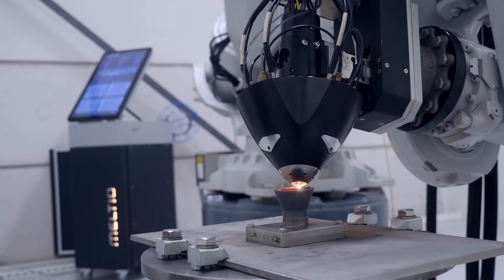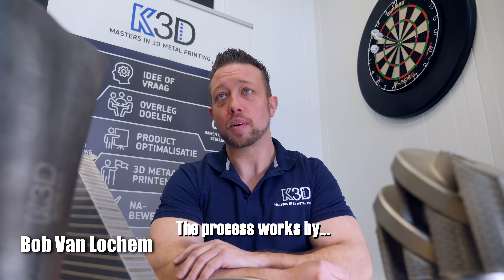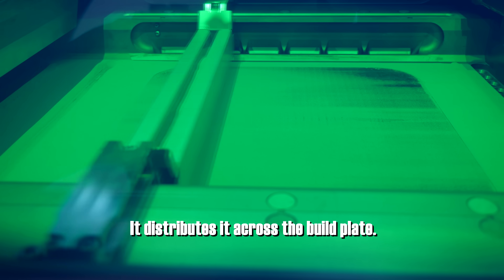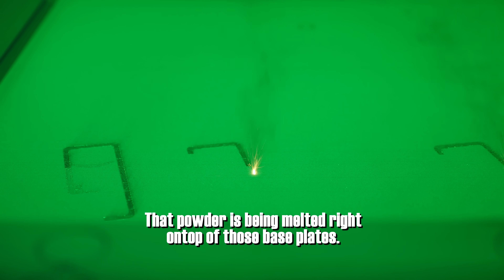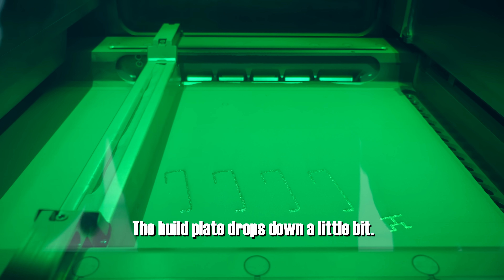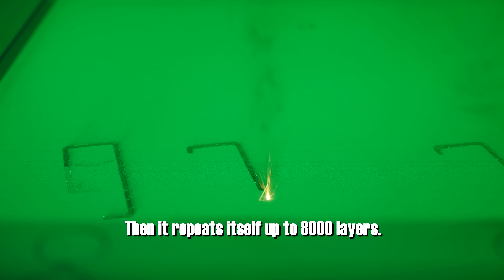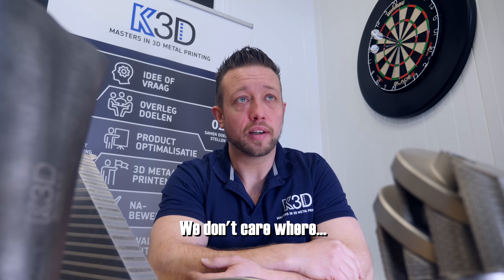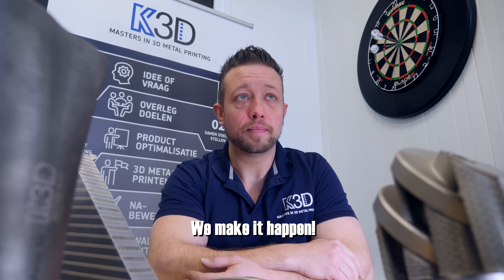That technology is really cool but better for large parts. For smaller parts requiring more precision, you use DMLS. The process works by getting very fine metal powder, distributing it across the build plate, then four lasers melt that powder right on top of the base plate. You do the whole layer, the build plate drops down a little, another layer of powder is added — that repeats up to 8,000 layers and then you've got the final product.